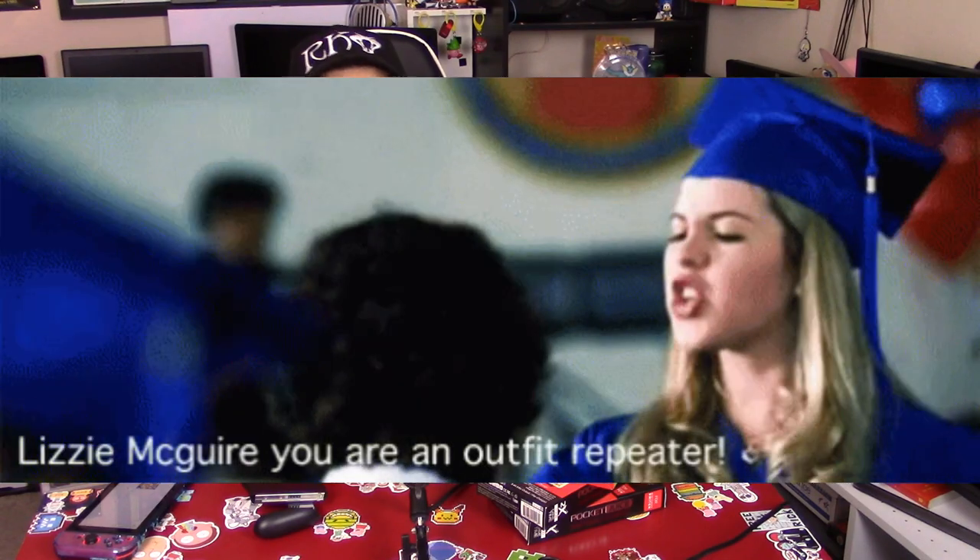I'm recording three videos today — same shirt, same hat and everything, so if it bothers you, you can deal with it. Everybody who has a Nintendo Switch knows that over the years Nintendo has had a lot of peripherals and accessories.